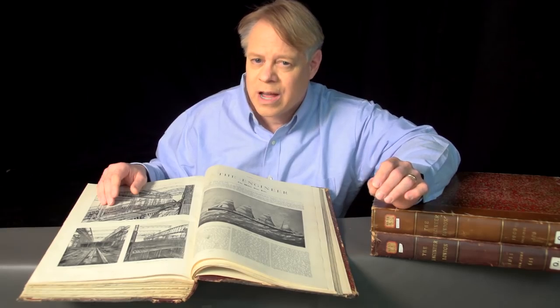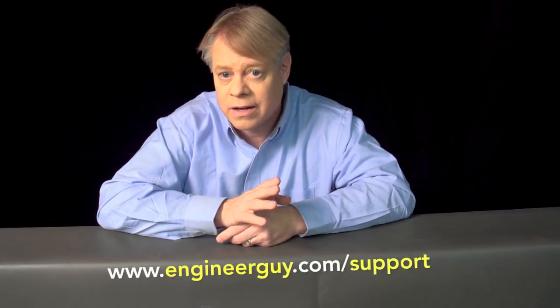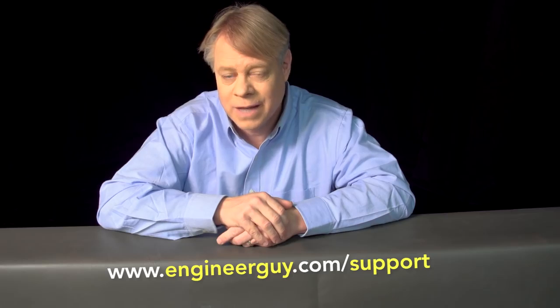The Olympic-class ships were absolute marvels of engineering. I hope it's for their revolutionary design, rather than their failures, that they're remembered. I'm Bill Hammack, the Engineer Guy. I thank my advanced viewers for their useful feedback on a draft of this video. If you'd like to be an advanced viewer, sign up at engineerguide.com slash support. Thanks for watching.